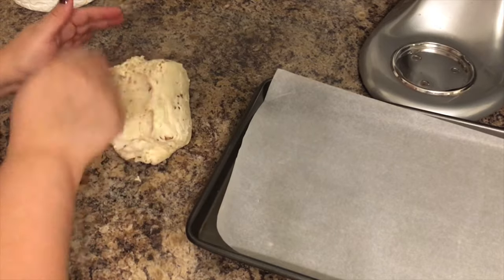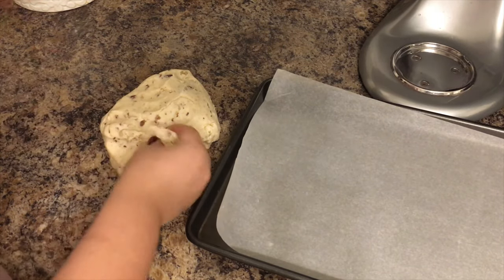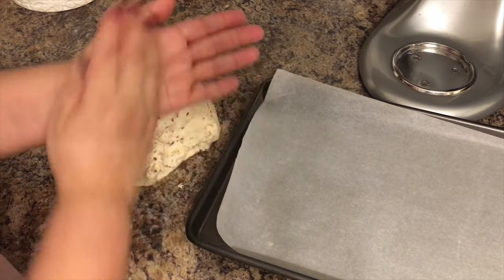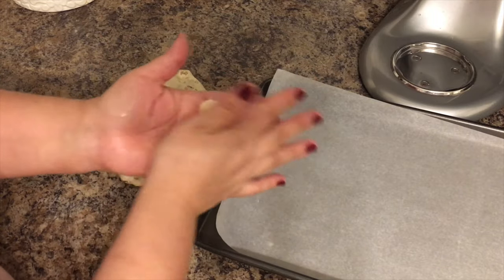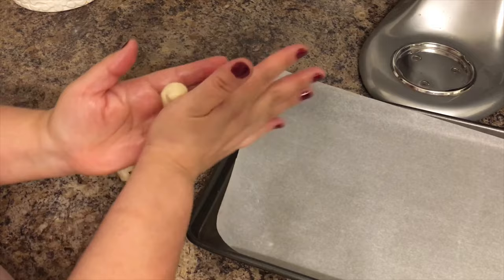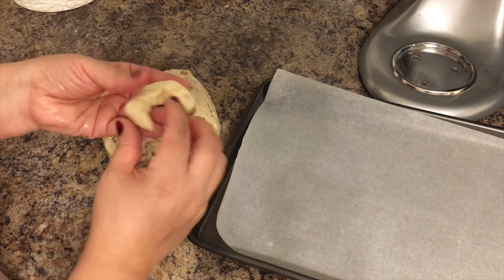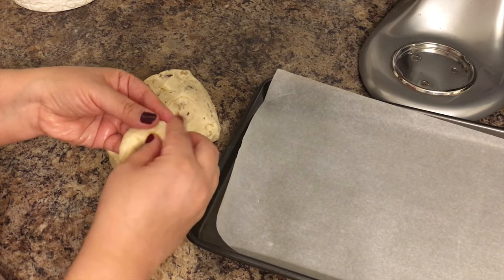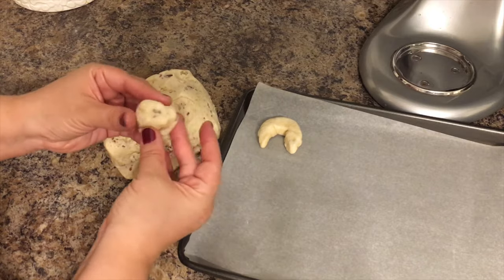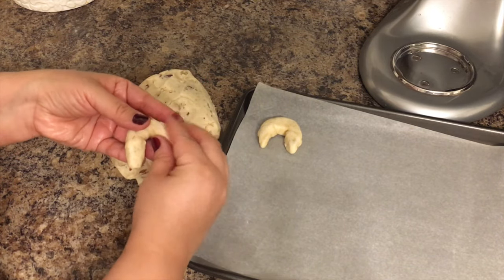My first batch of cookies is going to be in the shape of a crescent, like a little mini croissant. I'm going to get about 15 cookies from this dough ball. I grab a small portion of the dough, form a ball, then roll it into a stick shape — if it's too big just remove a little bit of dough. Then shape it into a little U. These cookies don't expand a lot since we didn't add baking powder, so you don't have to leave a lot of space between them.